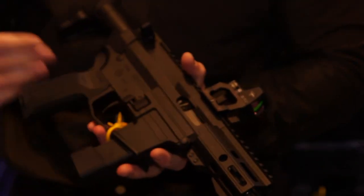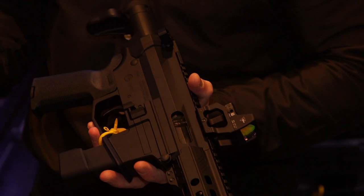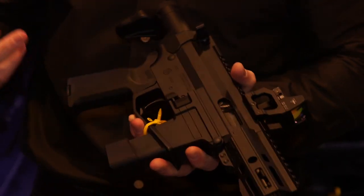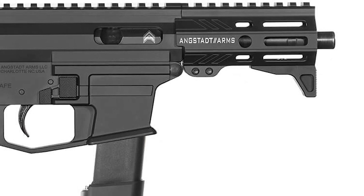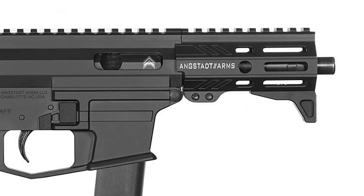It uses the same chassis and receiver as our UDP-9 series, which has been available in Canada for several years now. There's a four-inch barrel on this. For all our viewers in Canada, that classifies it as a restricted firearm — but this is not a prohibited barrel. It's a four-inch barrel you can legally acquire.